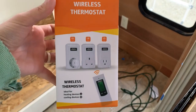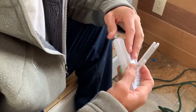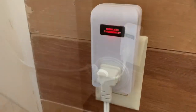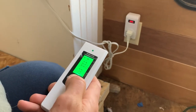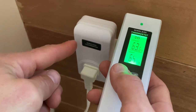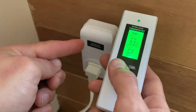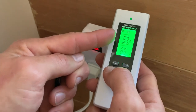Jeff also found these wireless thermostats on Amazon so we ordered those separately. It's remote operated, which is a plus. You just set it to the temperature that you would like to maintain the room at, and once the room drops below that temperature it kicks the heater on. We can keep the remote away from the kids so they're not messing with the temperatures, and we can always monitor how warm or cold it is in their rooms.